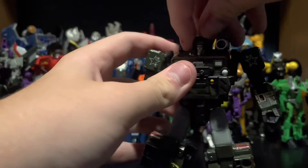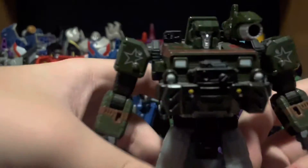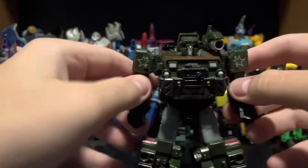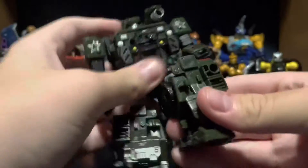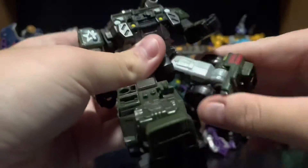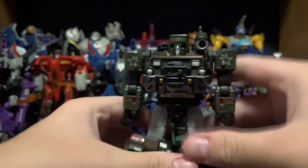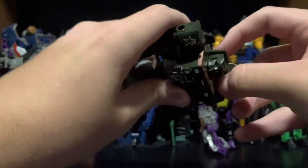The articulation on Hound is quite good. He has a ball joint in the head, which is a bit iffy to move because he has a panel behind it plus the shoulder cannon, but it is there. Shoulder-wise, he moves outward, forward, and back. He has an elbow joint, swivel, and a wrist swivel. He has a waist, outward, forward, and back knee joint, a somewhat restrictive thigh swivel because the hip covers the front of it, and of course ankle tilt. All in all, Hound looks quite good in robot mode and is quite poseable for a blocky guy.